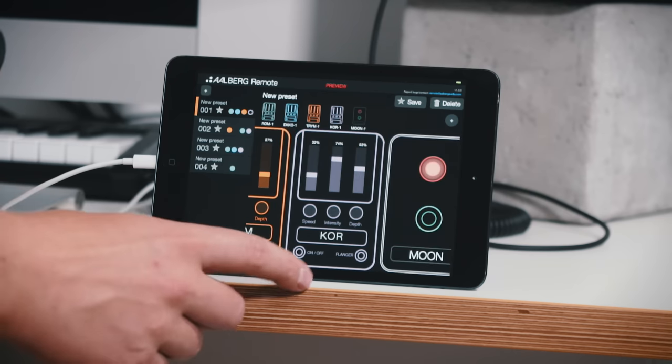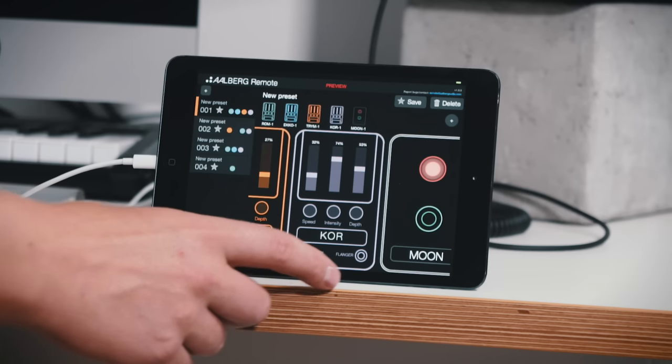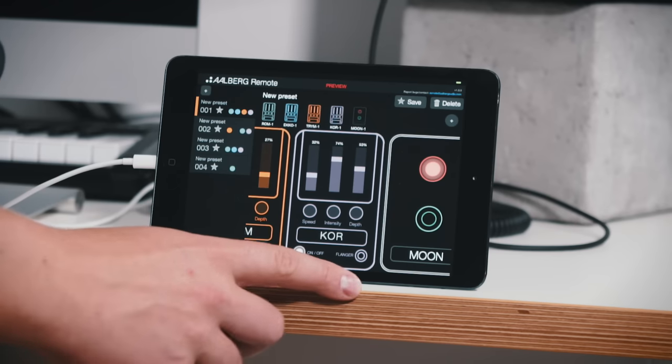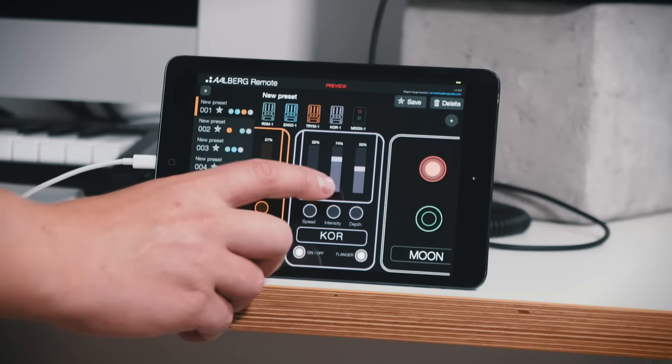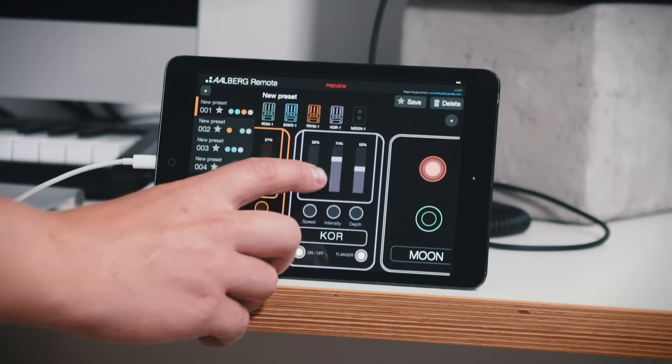And for the cool pedal I want to use it as a flanger, so I turn on that one and I also want that one to be quite subtle.